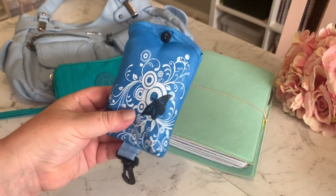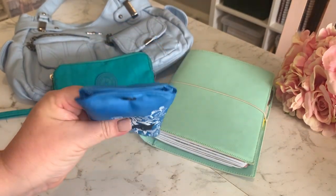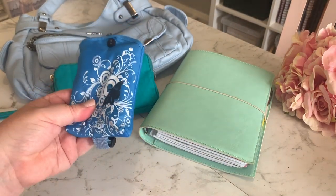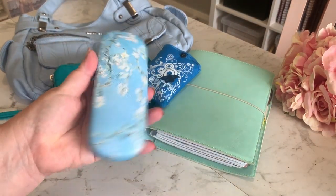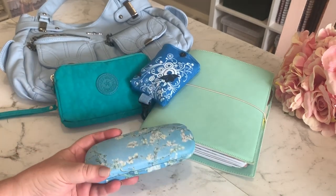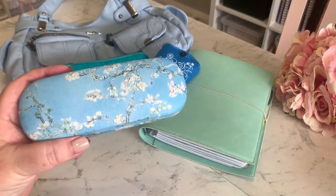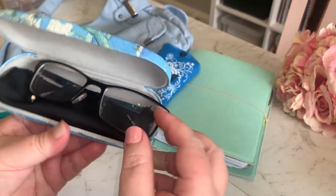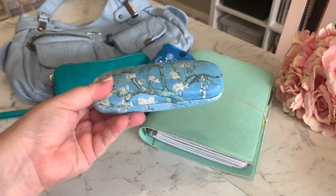Also from eBay is a little reusable shopping bag that I keep for emergencies because I'm always forgetting shopping bags. And I also have an eyeglass case — you can see the theme is kind of the blues and mints. I couldn't get it exactly matching but I'm pretty happy with it. I just keep my glasses in there, and that was also from eBay.